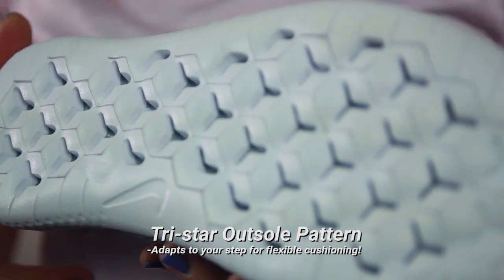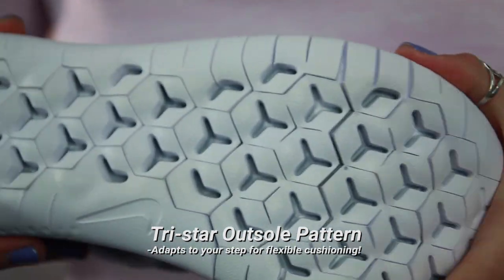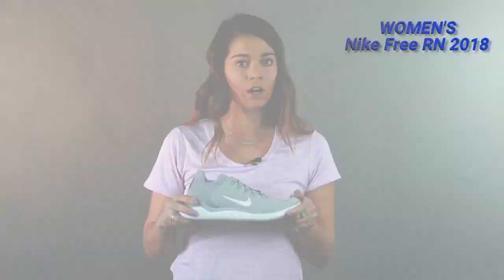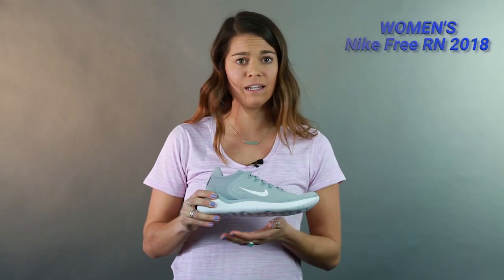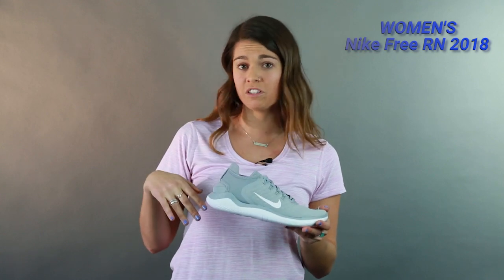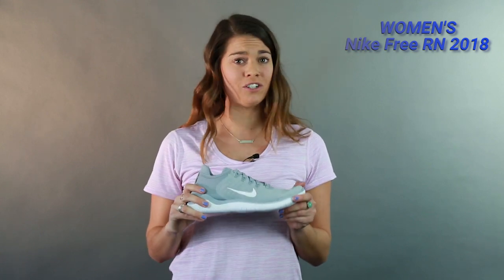The TriStar pattern on the outsole is very adaptable — it was more like a custom flex fit to my foot. So wherever I was striking, forefoot, midfoot, even a little bit in the heel, it really flexed with my foot, gave me a really good responsive bounce back, and there was just a lot of good cushion under my foot.